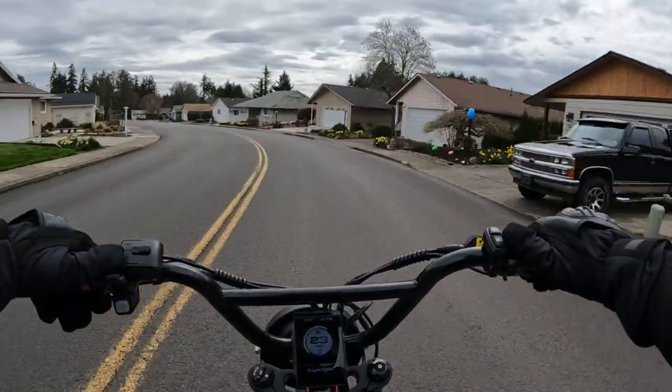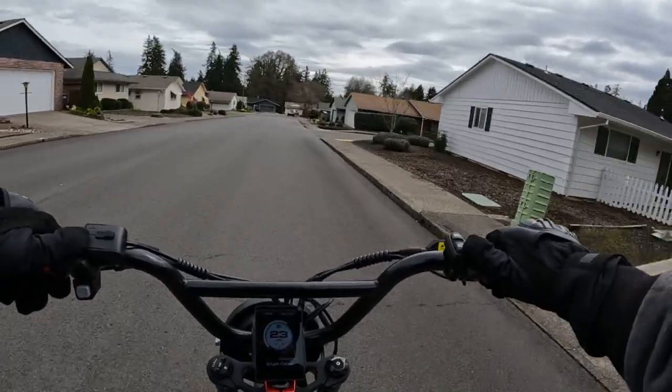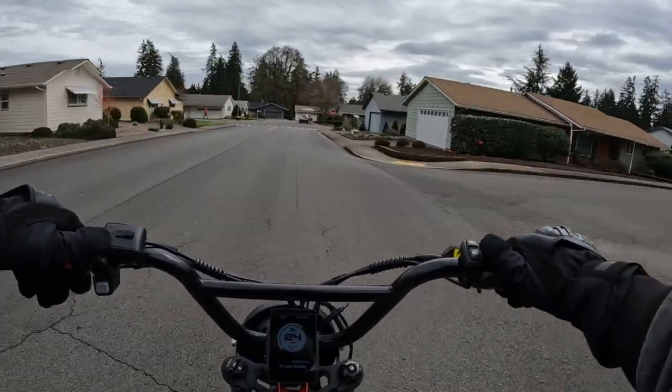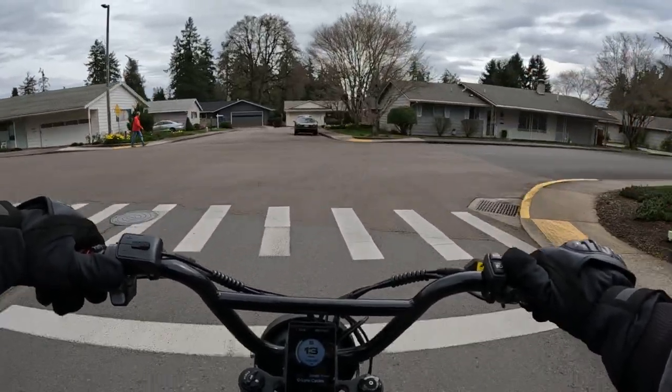And if at some points of your ride you need a little extra oomph, going a little bit beyond that — well, this bike will do that as well. This bike is going to take you beyond 30 miles an hour.